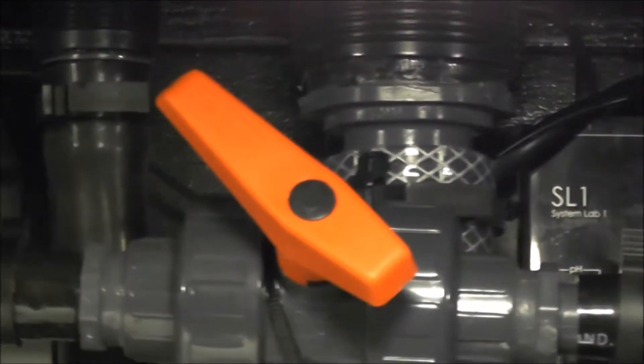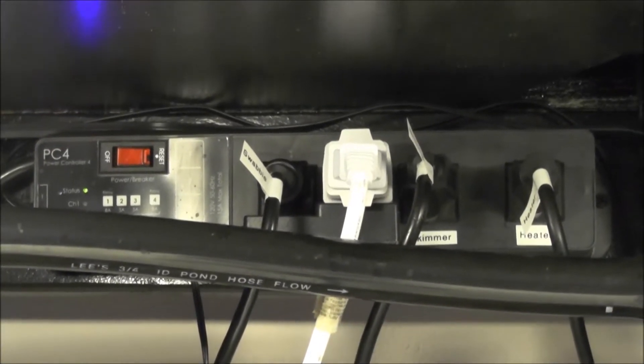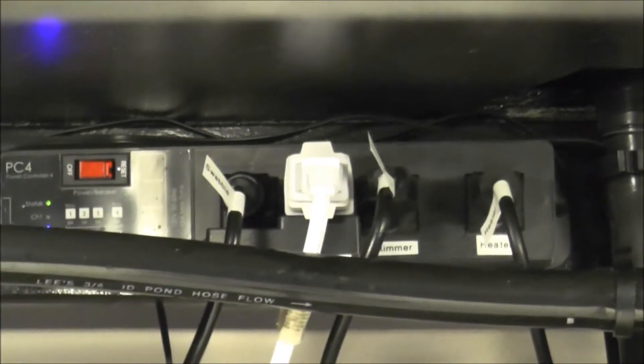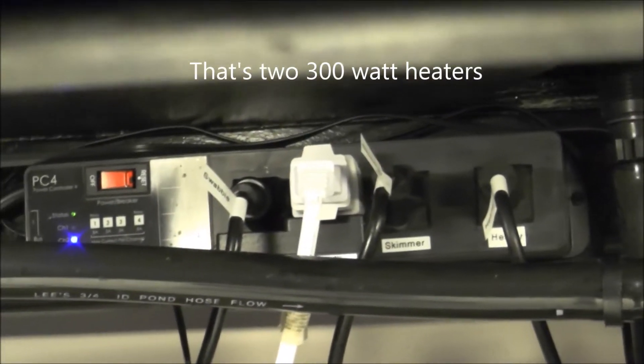If we head over to the left a little more, I've got another PC4 which has the lights, the swabby, the skimmer, and the heater plugged into it. I'm going to pull this one 500-watt heater out and put two 600-watt heaters in coming up here soon. I have them, I just haven't done it yet.